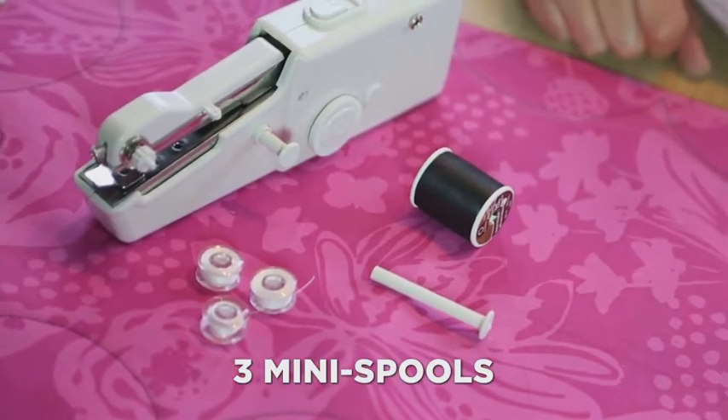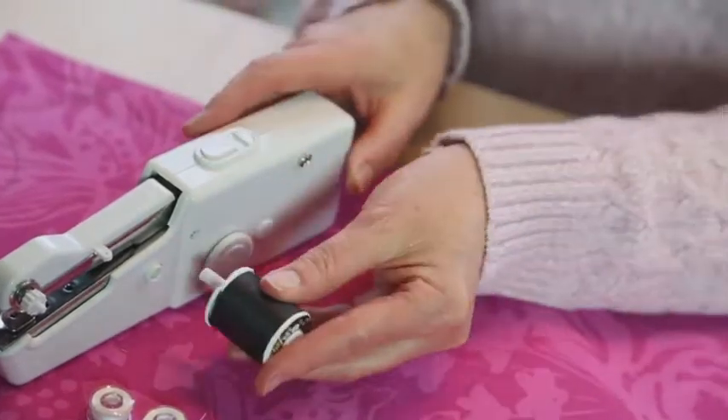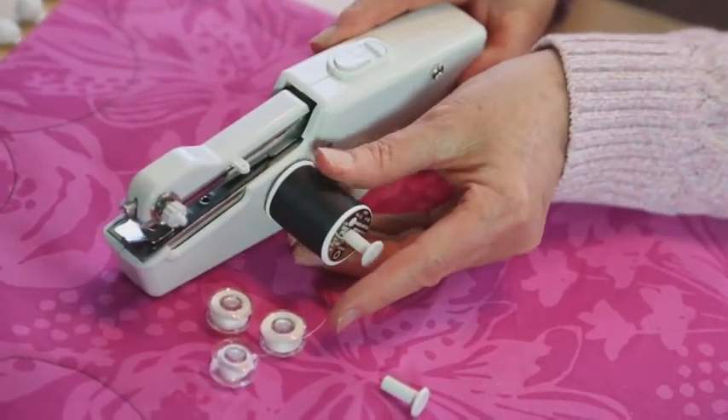And it comes complete with three mini spools of thread. Attach the included extension spindle and you can use any of the larger spools in any color you want.